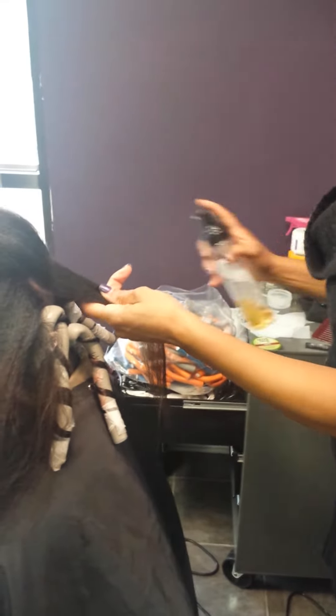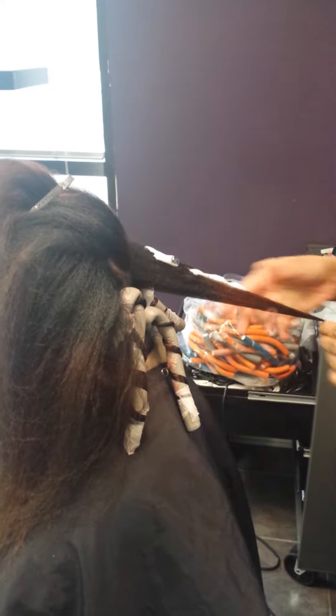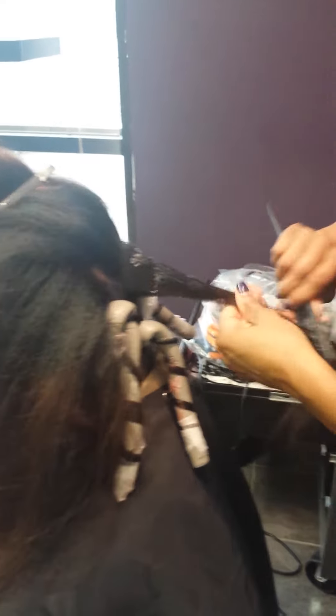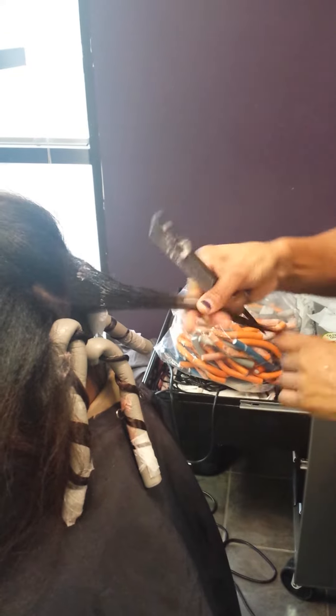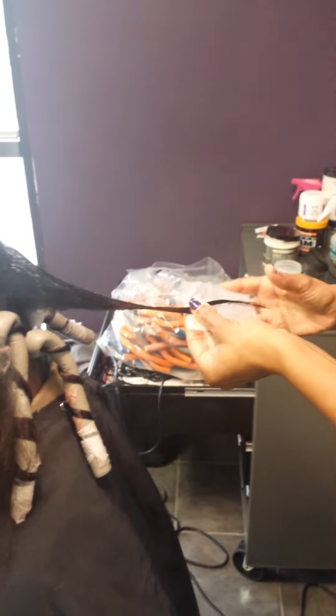It's Janela with Jewel Beauty and Wellness and I'm doing a Flexi Rod set on long natural hair. Here's a tip: if you are transitioning or your hair is a couple different textures from straightening — like you have puffy roots and straight ends — just blow dry your hair first and then all of the hair will be pretty much the same texture, and your set will come out looking really consistent.